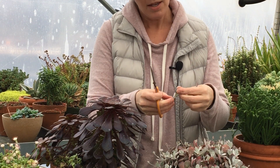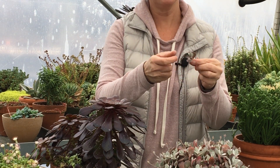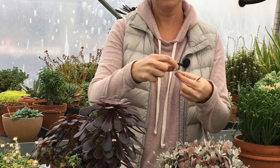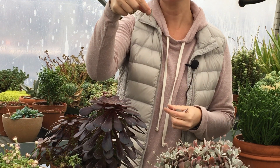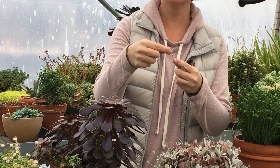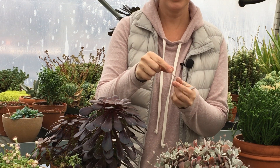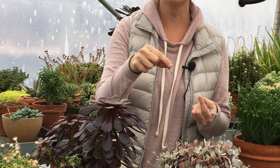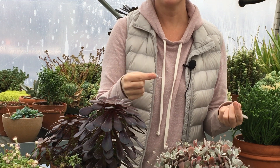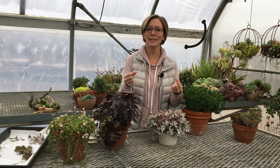Once you have that, you're going to take off your lower set of leaves — you can take one or two depending on how much you have there — and then that's your cutting. This is going to sit for about two or three days just to heal over. After everything is cut and healed over, I'm going to stick them into moistened succulent soil. We make our own soil here, and our succulent soil has some perlite and sand in it so it's really light.